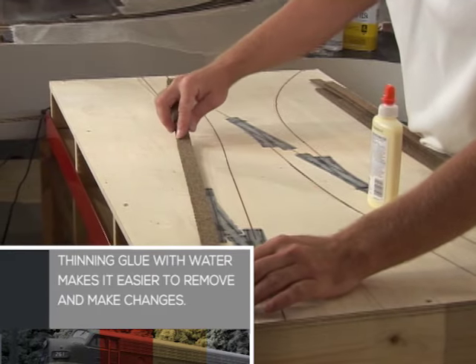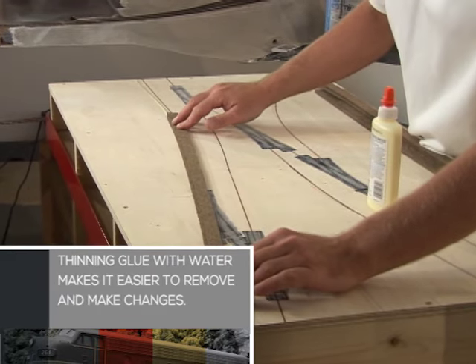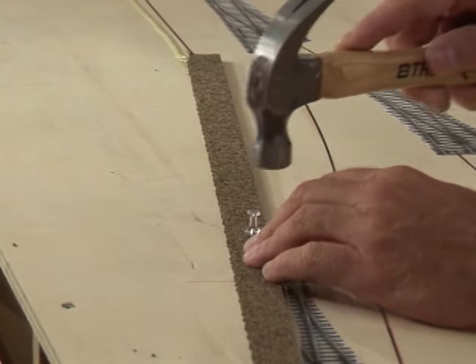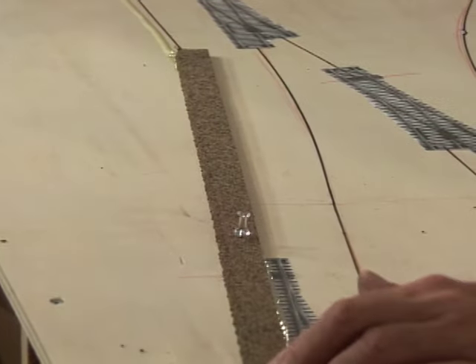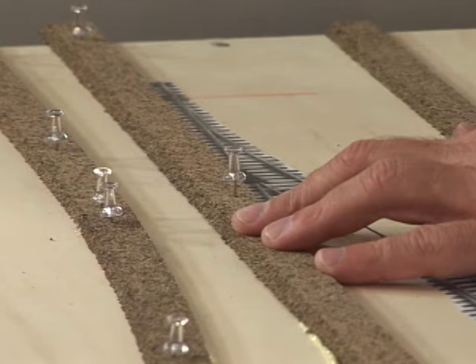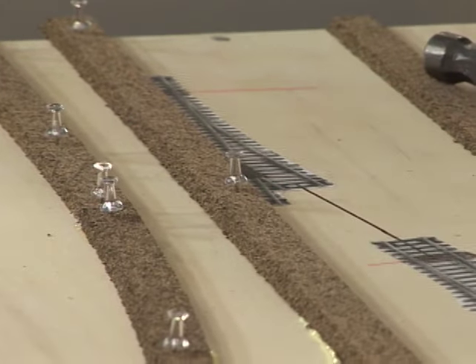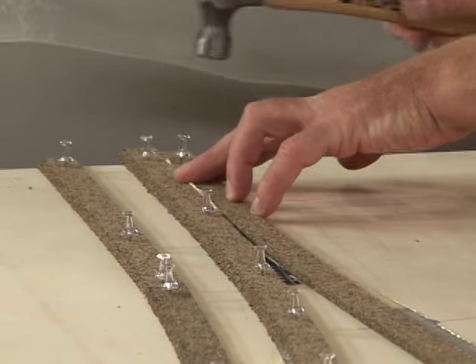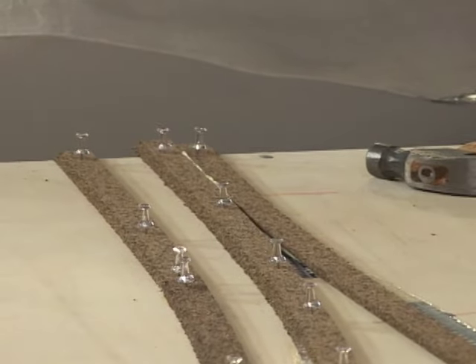Cork is an inexpensive and effective road bed. The first step is to butt the cork to the center line using yellow glue. Push pins work well to hold the cork in place until the glue dries. Follow the outside curve first, then follow with the second piece of cork on the inside. You can cut pieces to fit the gaps.